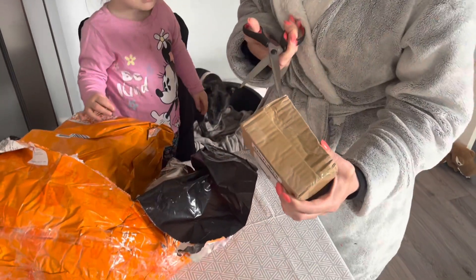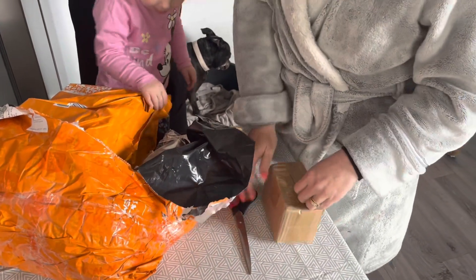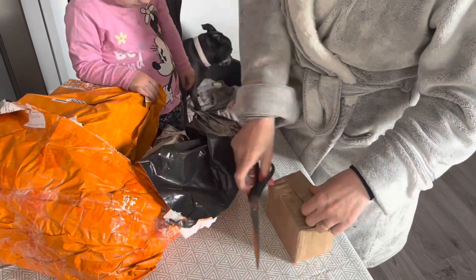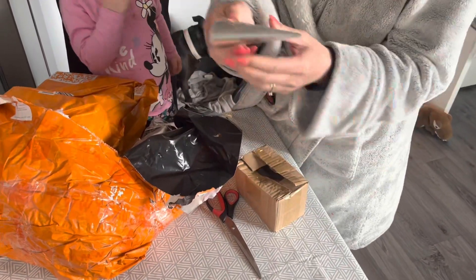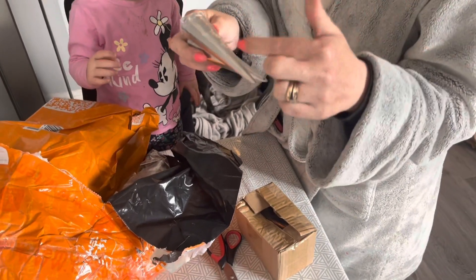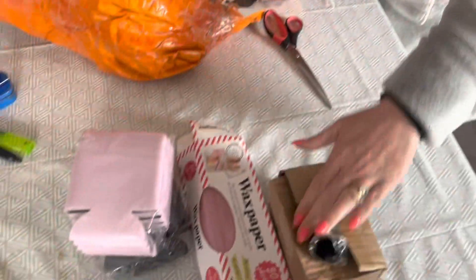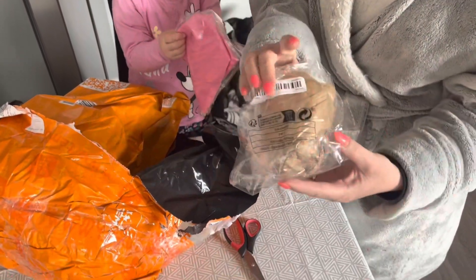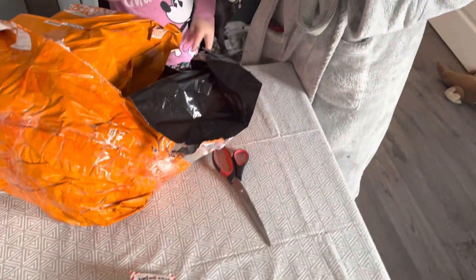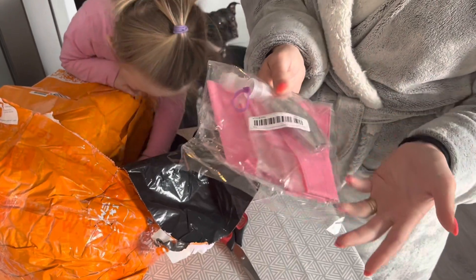We've got a box - shall we open it up and see what's in there? Because I've ordered so much from Temu I generally just can't remember what I ordered, so it's like a nice surprise every time. They are combs to make cream hornets - I think they're called that - they're my mum's favourite so I thought I'd make her some. We've got parchment paper for muffins, and more baking stuff - a piping bag with loads of different nozzles.